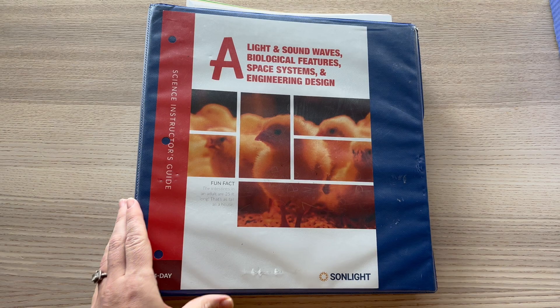My five year old does enjoy what I read and the videos we watch. He doesn't quite take part in the questions as much yet, but I know he will soon, especially as he continues to learn how to write. The topics that Sunlight A covers this year are light and sound waves, biological features, space systems, and engineering design.